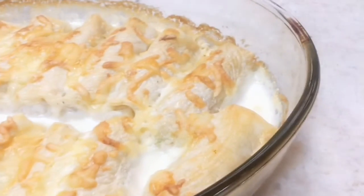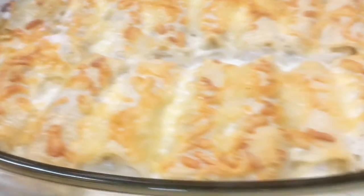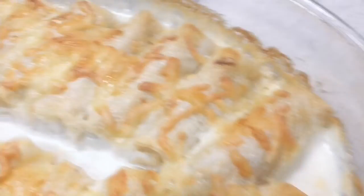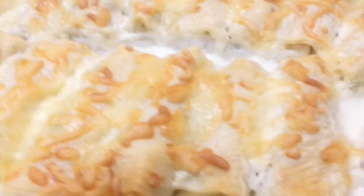Hey guys, for today's video we're going to make spring rolls in the oven. Do you want to know how I made this? Please continue to watch my video. This is Helen telling you more.